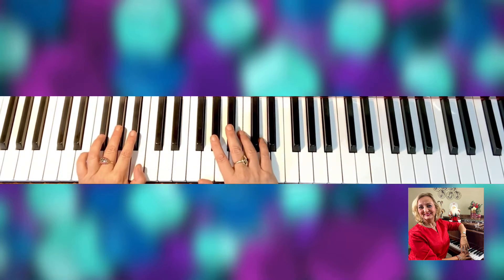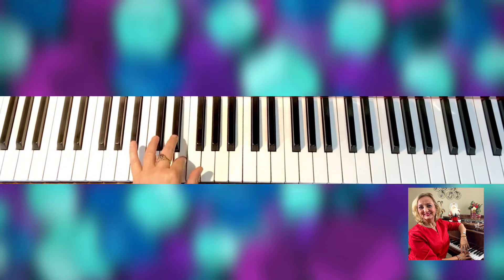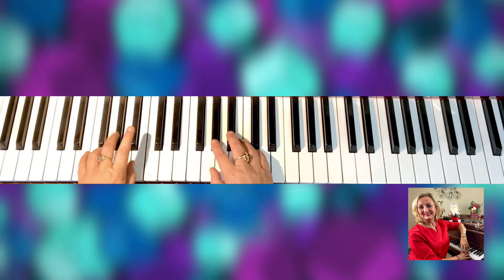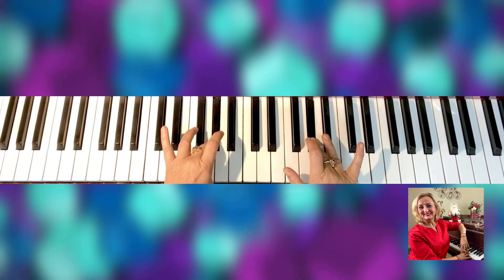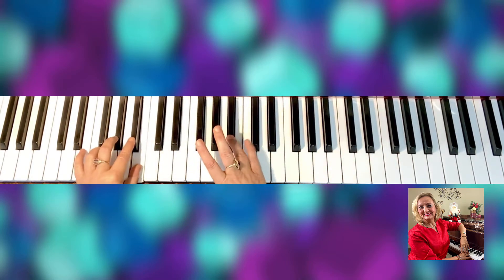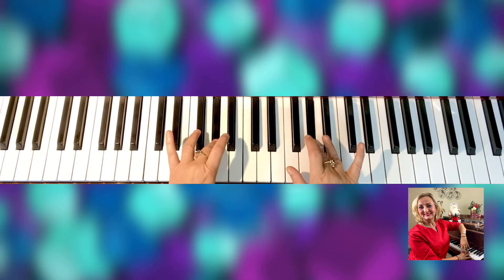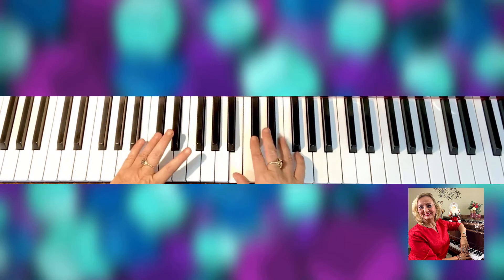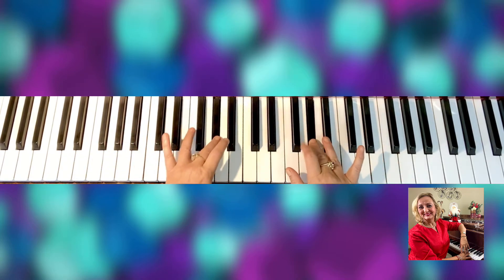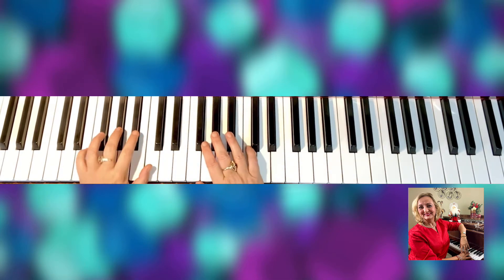Without further ado, I'm going to do left hand. And now two octaves.